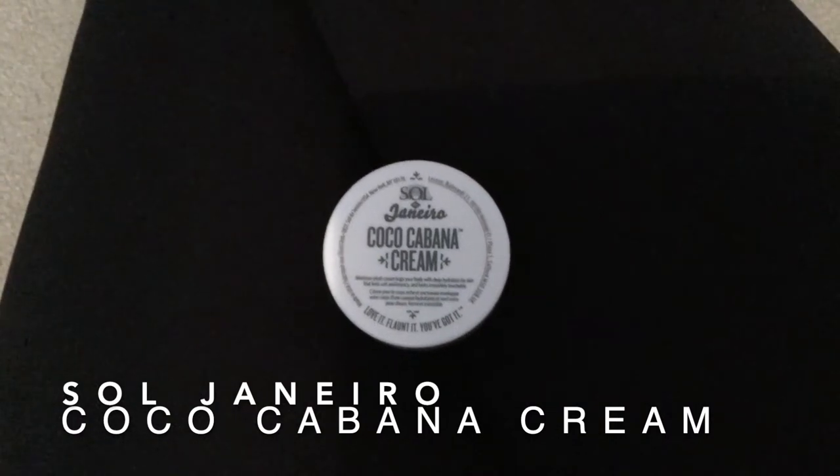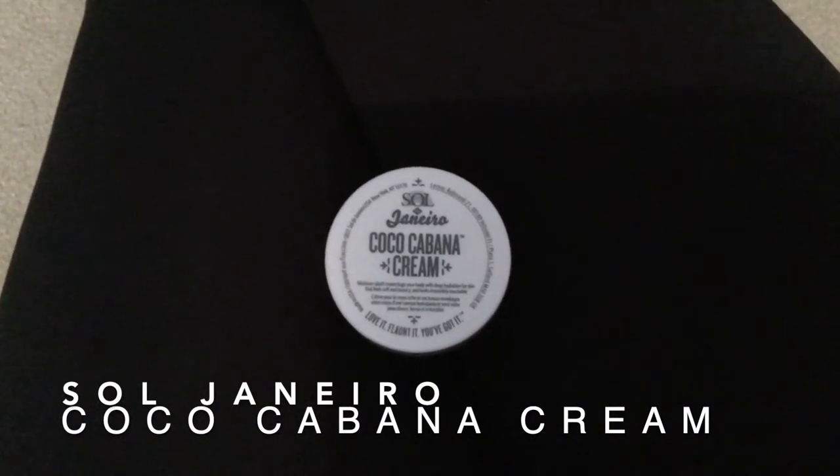Hi guys, what's going on? Welcome back. Today we're going to be talking about Sol de Janeiro Cocoa Cabana Cream.